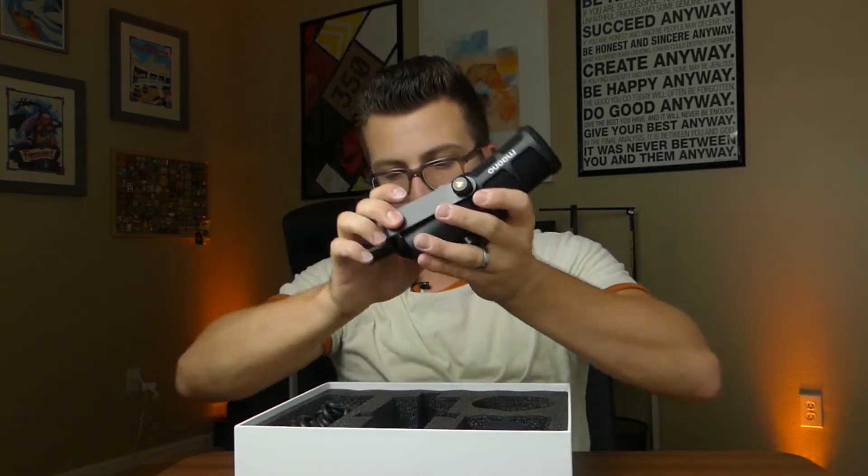Either way you mount it, you want to make sure you're talking into the end of the microphone. This isn't like a condenser where you're speaking into the flat front area — you want to speak at the end of the microphone, like this.